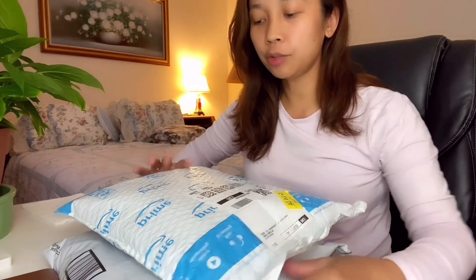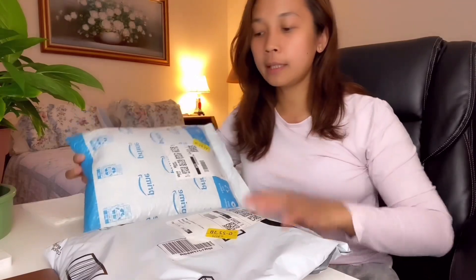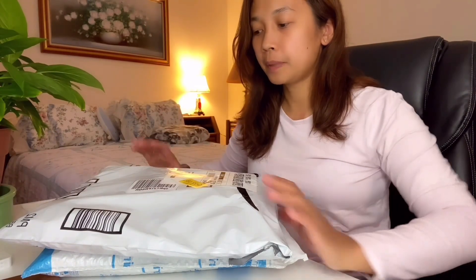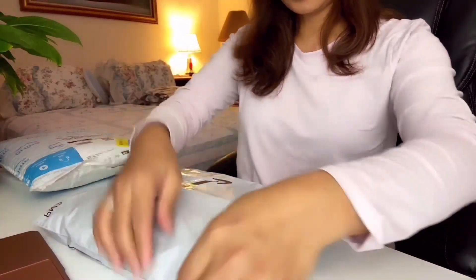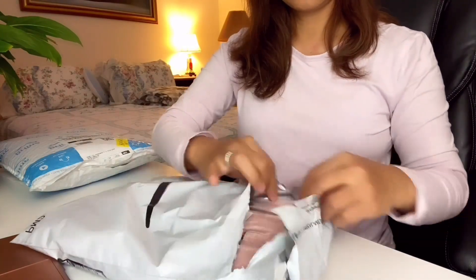So guys, this one is for my husband and this one is for me. They've already been sanitized so it's okay to put them on my hobby table. It's safe. I'm going to start with my order — let's open it up.